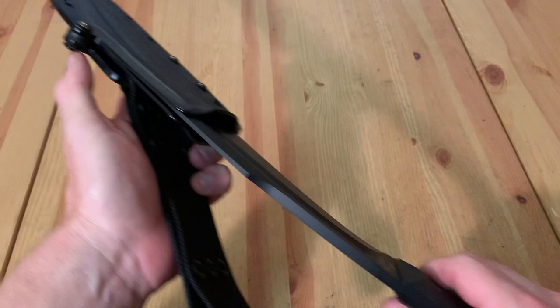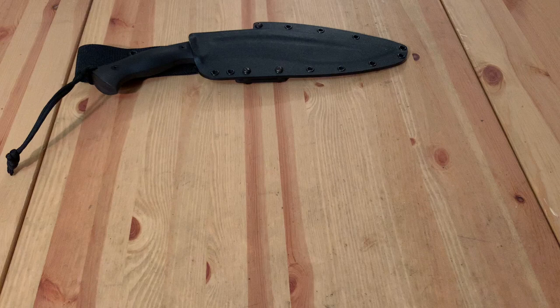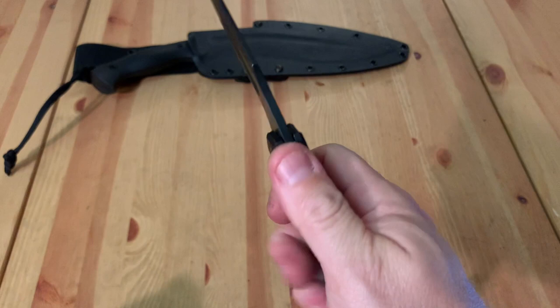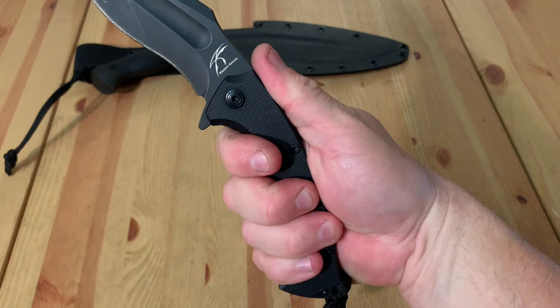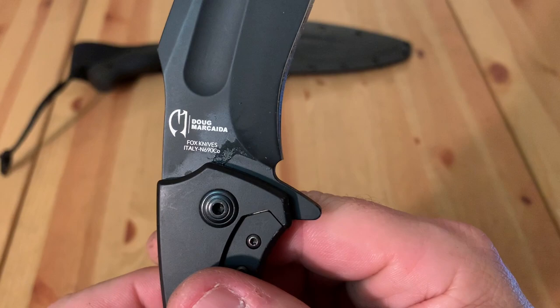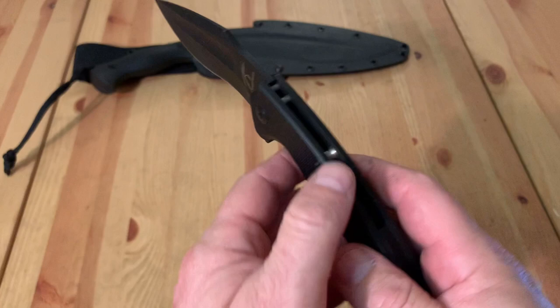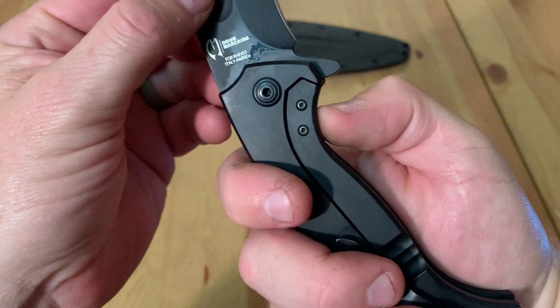I got these two knives from Tactical Elements. This is the V2 Ultra Kukri folder — this one is in black. It is a flipper, and it does a really good job. See how nicely it fits in the hand. Once again: Fox Knives, Italy, Doug Markida, Jason Knight. It's basically the little brother of the MK Ultra. It's a frame lock, and it does a really good job.